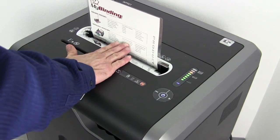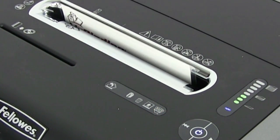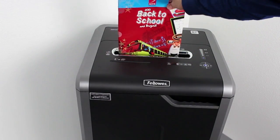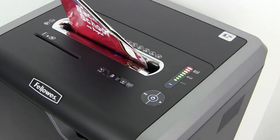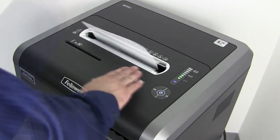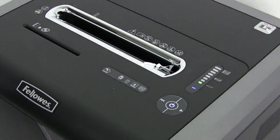Fellowes' patented SafeSense technology senses any hands near the opening of the machine and stops the gears immediately. The convenient and easy-to-read LED panel on the right-hand side lets you know if you're placing too much material in at once, and the handy reverse button allows you to press, hold, pull your project out, and start again should there be a jam.